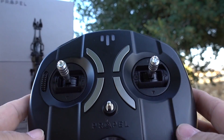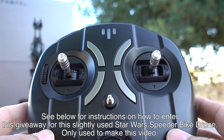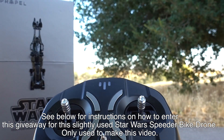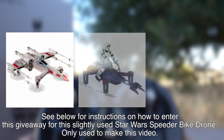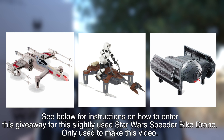I want to get to some flight footage for you — take a look below for instructions on the giveaway. It'll run for about two weeks just like the X-Wing did. There are three drones in the set: the X-Wing, the Speeder Bike, and the TIE Fighter. So yes, there will be a third giveaway coming up. Make sure you subscribe and hit the little bell icon below so you're notified every time I put out one of these videos. Thanks a lot and good luck!